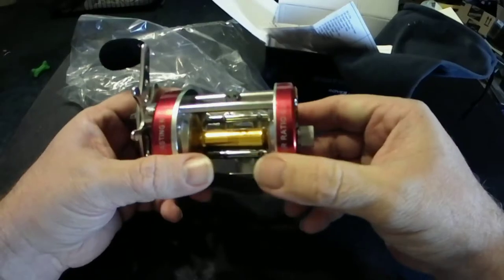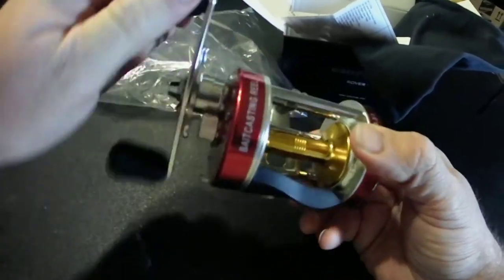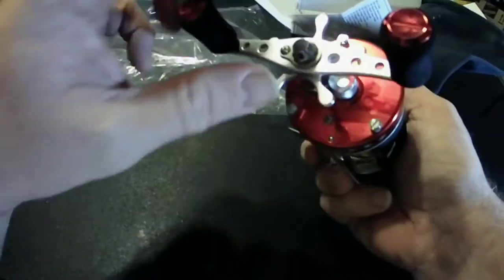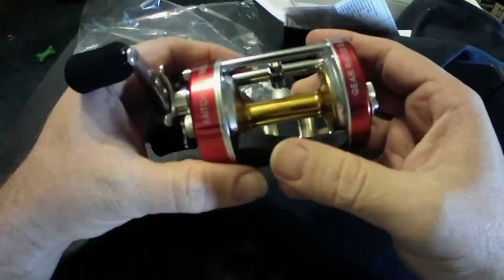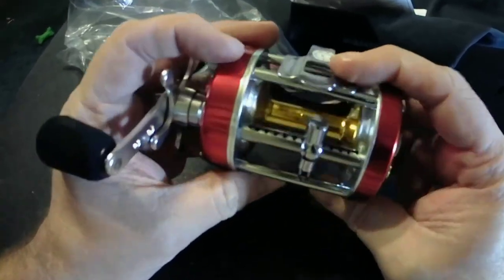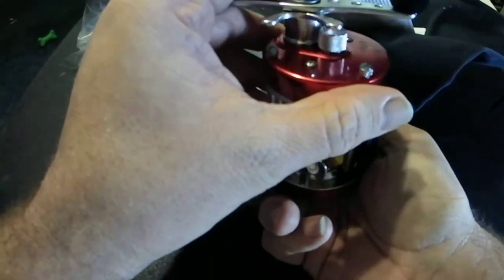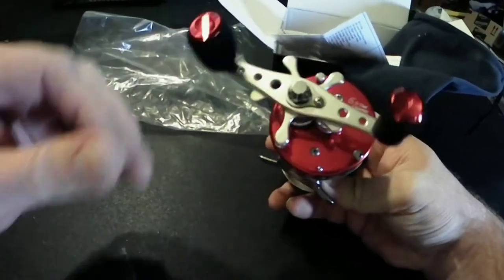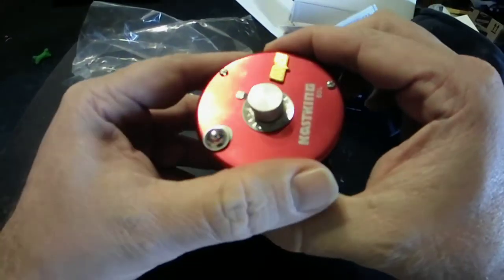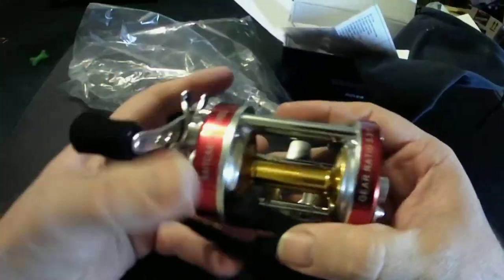The handles are really nice, comfortable, with a nice big crank — gets them in quick. I'll give a full review once I get to use it this spring, but so far, out of the box, it's a pretty impressive piece of equipment. I think I'm going to thoroughly enjoy this one.